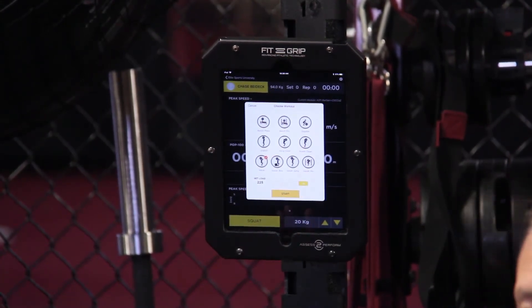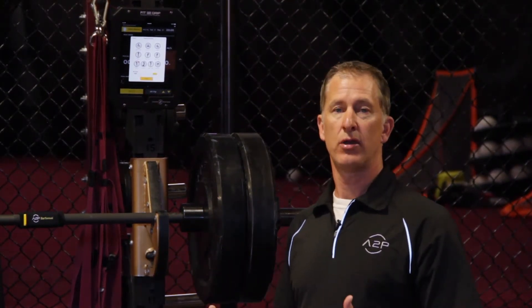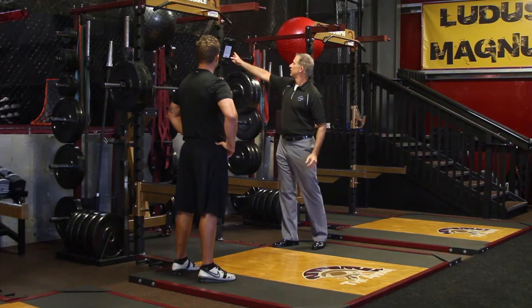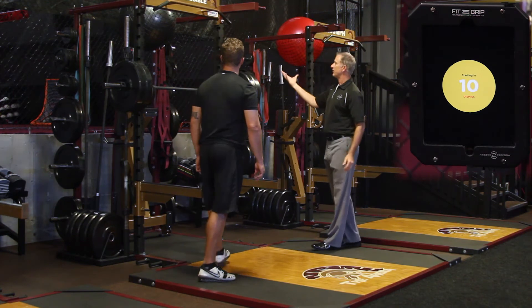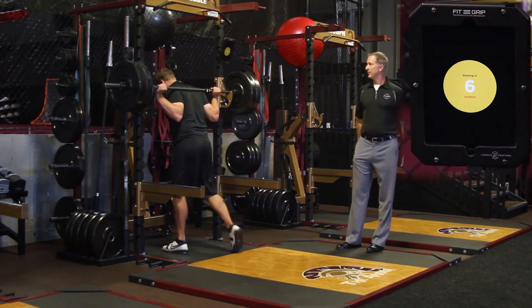Now we'll be ready to go. I'll have Chase step in and he'll show you an example of using the Bar Sensei squat exercise protocol for three repetitions. When I hit the start button there's a countdown, which allows the lifter some time to get out and get into the ready position.